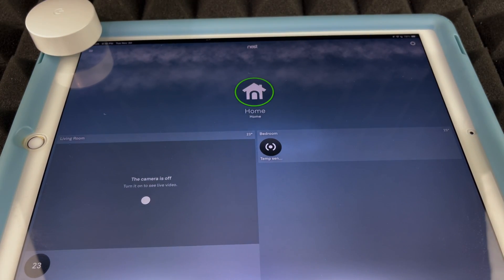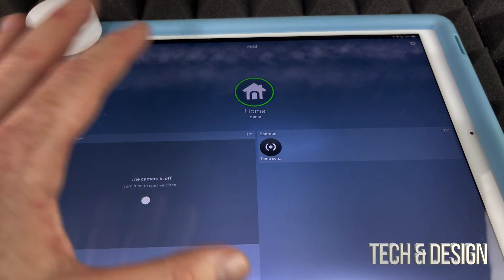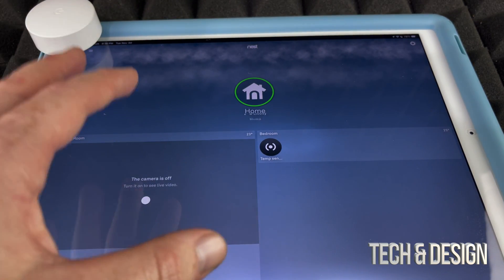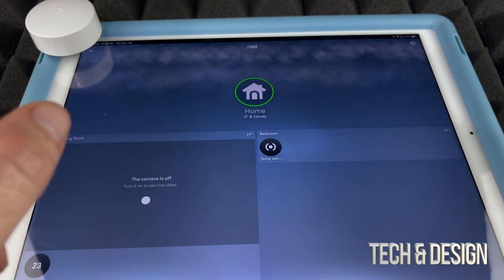Now, the sensor does run on a battery, so that means you'll need to change it sometimes. It won't run out fast, but at a certain point you will need to replace it. On the back, using a coin, you can swap it out — it's pretty easy.